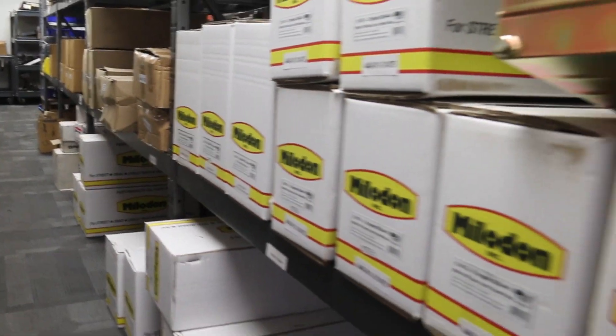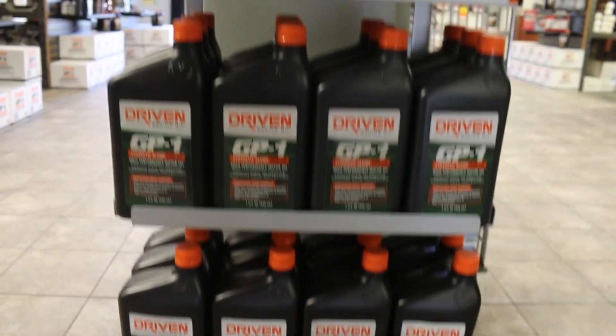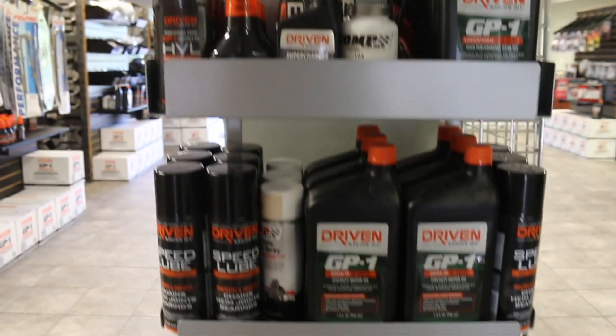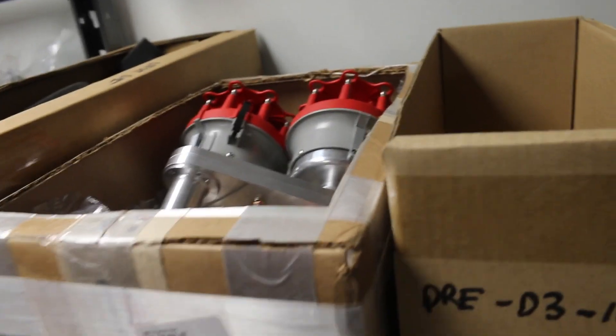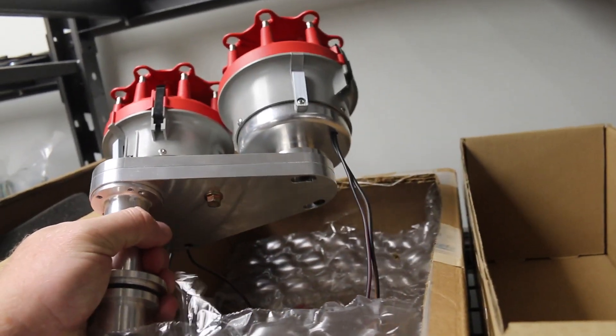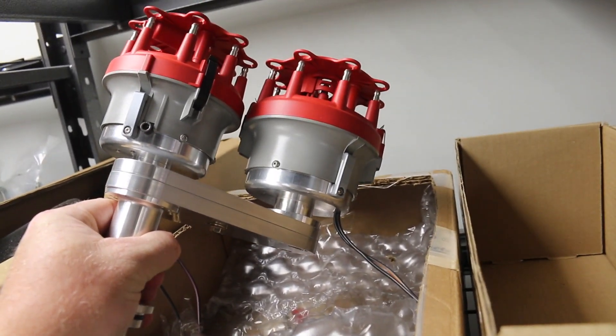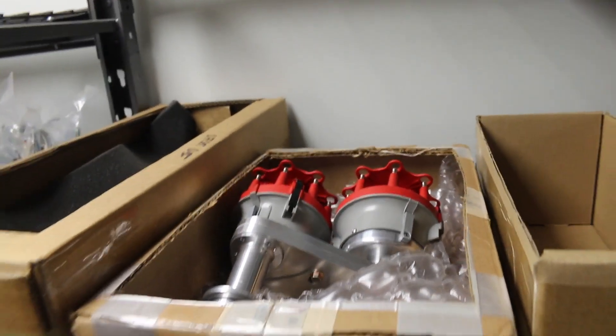While perusing some of Indy's inventory, we even got to see some really cool vintage race car stuff, still new in the box — and we're talking stuff that we thought we'd never see again. When's the last time you've seen a dual plug distributor? New in box. That's pretty cool.